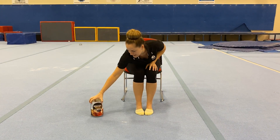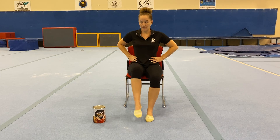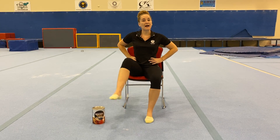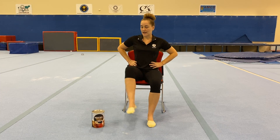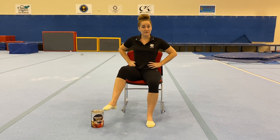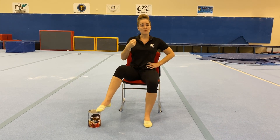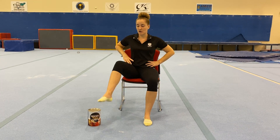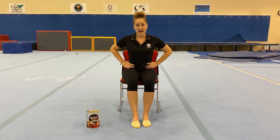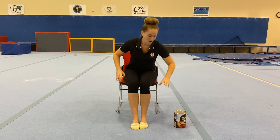We're going to get a little bit tricky now. We're going to move our tin out to the side and tap on top of our tin to the side with one foot. No more than eight repetitions of every exercise. Make sure we're sitting up nice and tall and that you're still breathing through your exercises. If you want to go a little bit slower, you can slow your exercise down as well. Everything we do on one side we must also do on the other.